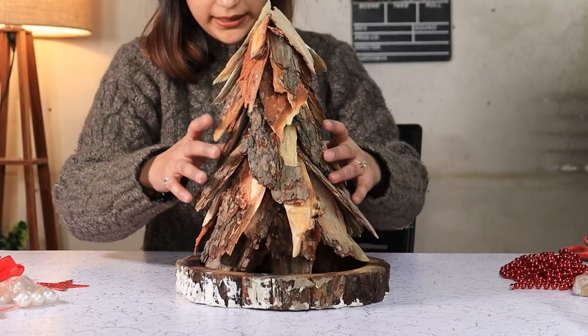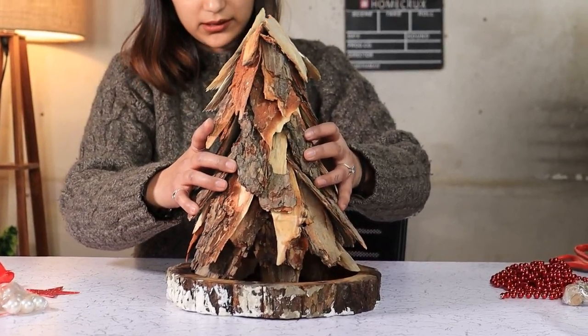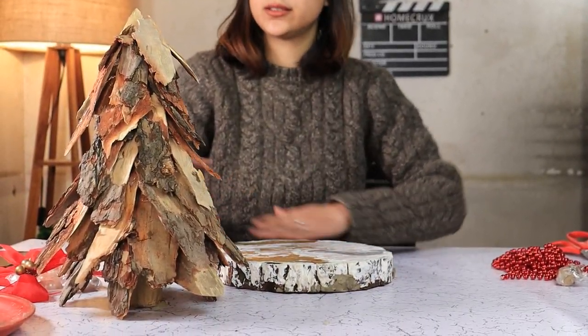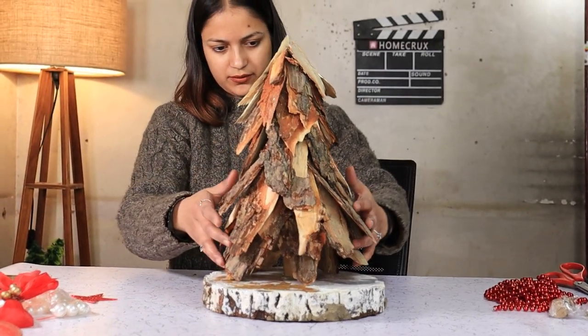I am taking this tree out of the tray, which should be easy, flipping it and then placing it right here.